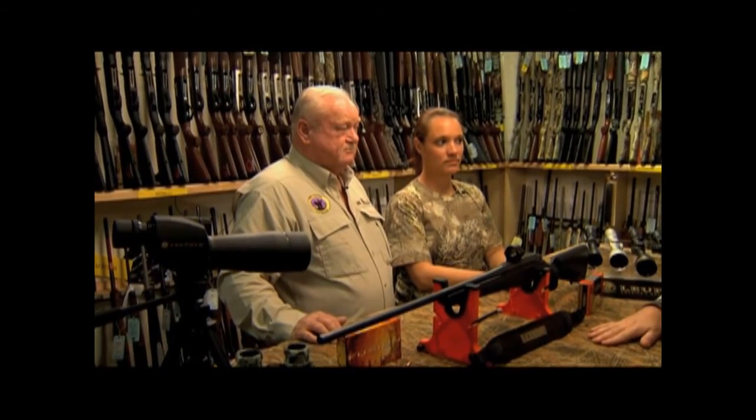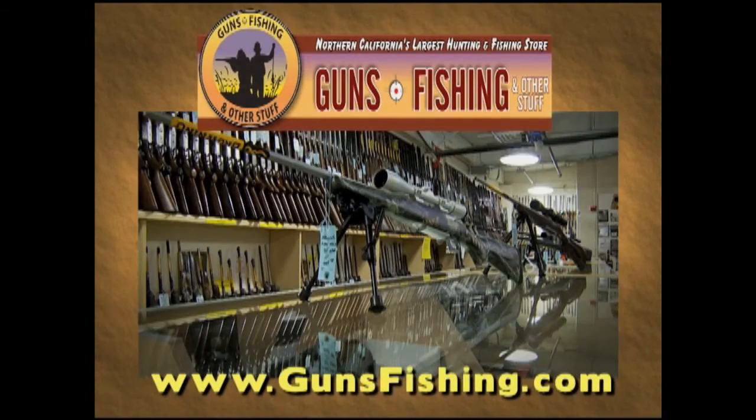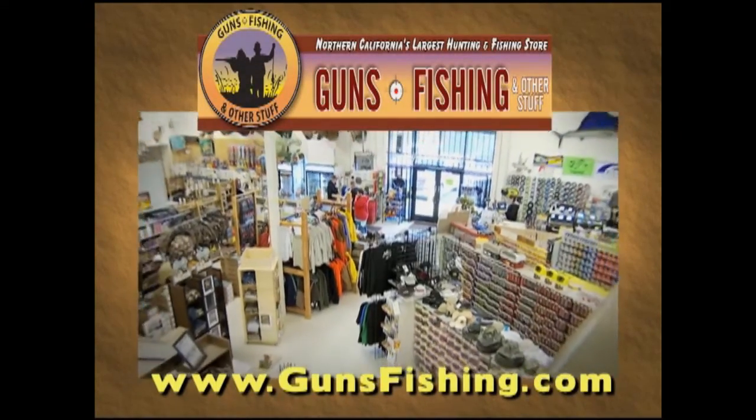It looks like you've got pretty much everything all laid out here. I think what we need to do is get out in the field and see if we can get one of those blacktails. Available at Guns, Fishing, and Other Stuff on Butch Road in Vacaville.